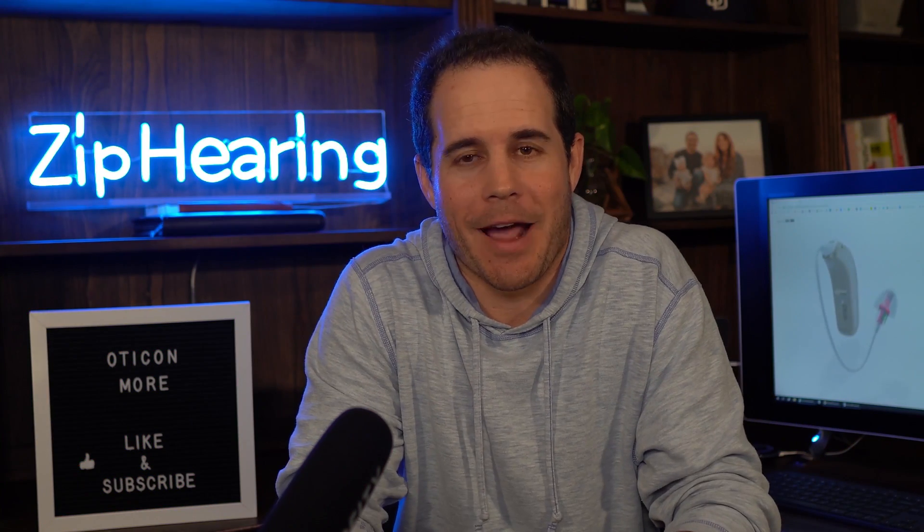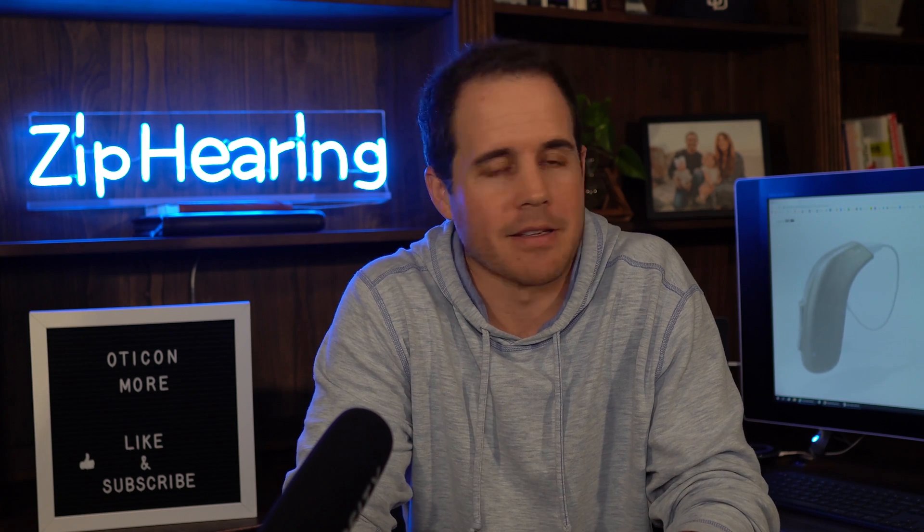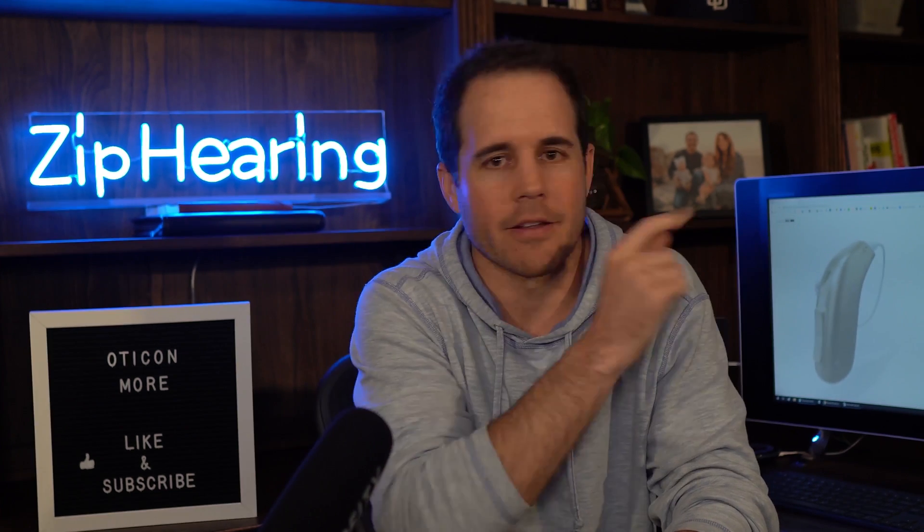Hey guys, Jeff here at Zip Hearing. I'm the guy you usually see in the bright blue shirt and white background, but that studio closed during COVID, so I decided to just set up shop at home here.